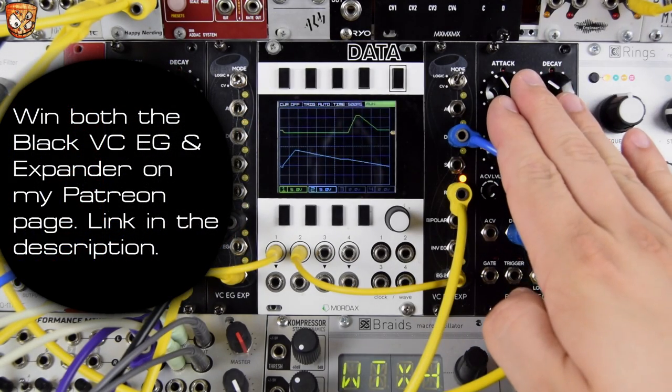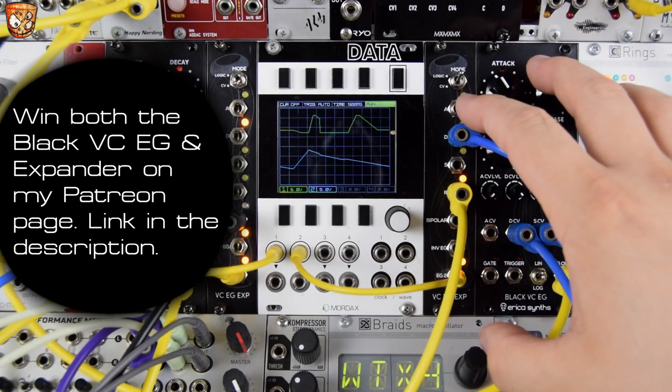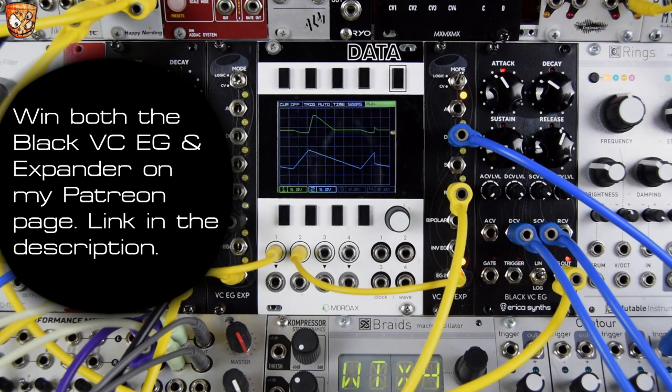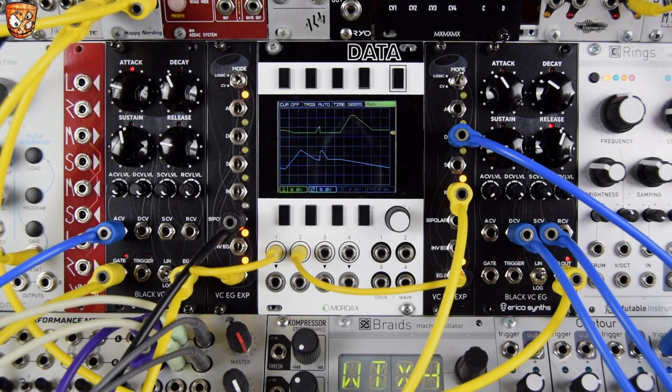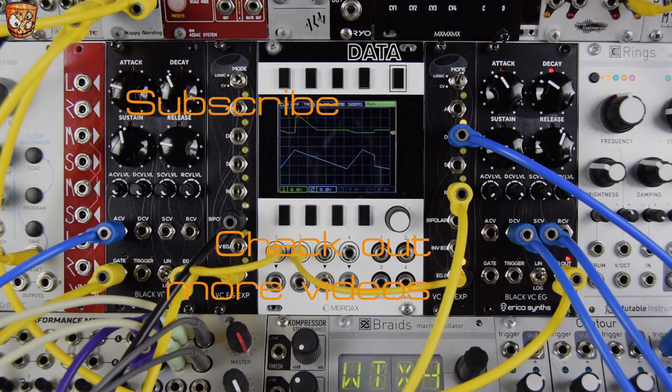If you want to win one of these modules — this one exactly, the full module and expander — go to my Patreon page. This isn't a pay-to-enter giveaway; it's simply for those who choose to support me monthly on Patreon, and I'm going to give one away to some of those guys. Patreon link is in the description below. Hit like and subscribe — thanks for watching, and don't forget to check out that Patreon link below to win one of these modules.